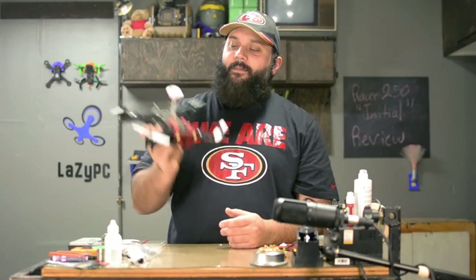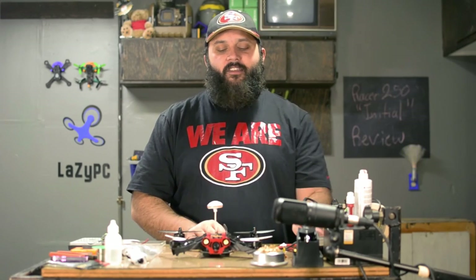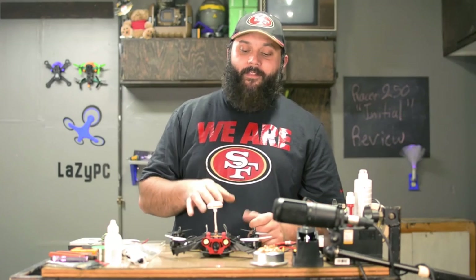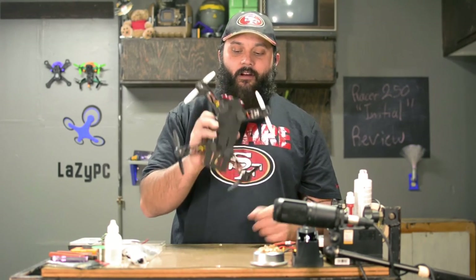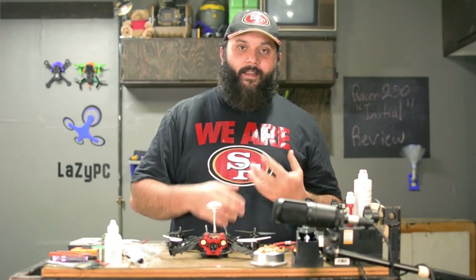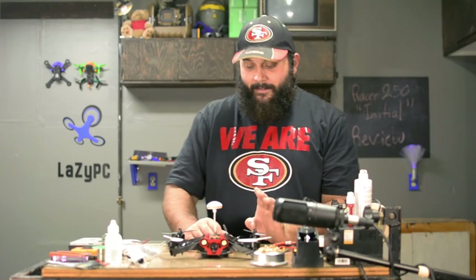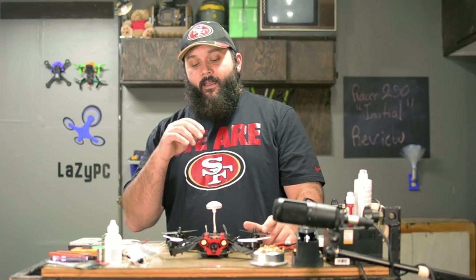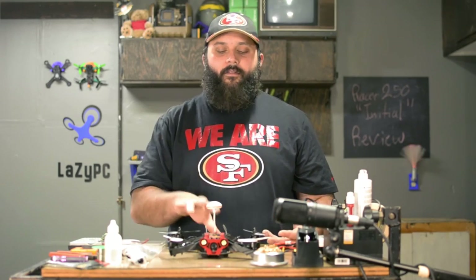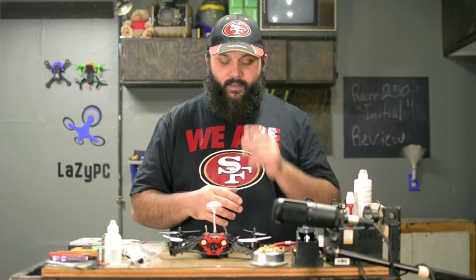I remember looking at this thing with a lot of awe, not even really remembering how the propellers went on, just being like, 'Oh man, this is the Racer 250, it's so heavy.' And that's not really a good thing in quads — there's so much weight to this, so much perpetual motion. You hit something, you're going to destroy something. There's no blade guards, you're going to chop your fingers off. I truly learned how to fly on this quad. I can't give an initial review, but I can give you a more realistic idea of what to look out for and a possible upgrade path.